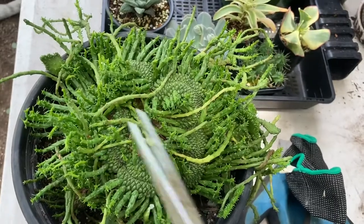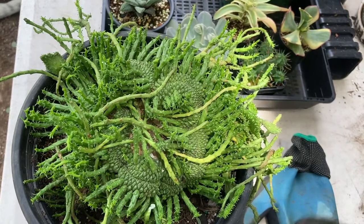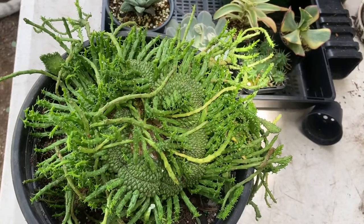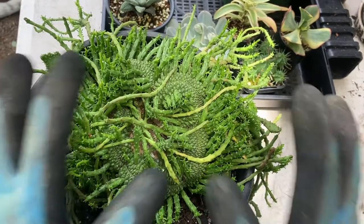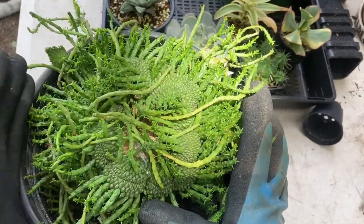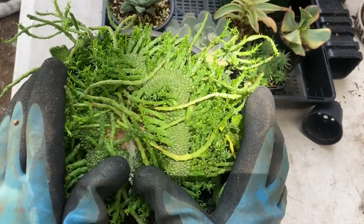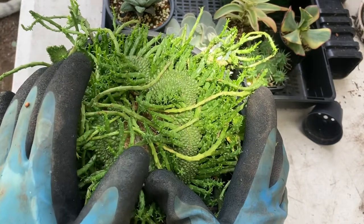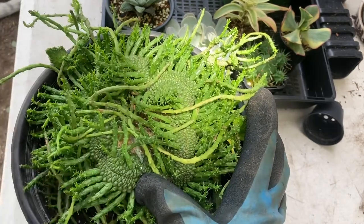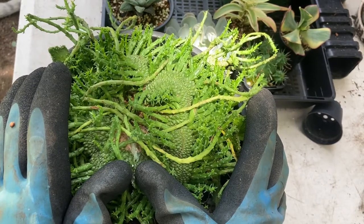It is also best to wear gloves because euphorbias have this white sap inside them and it bursts out whenever they're wounded. Some people may have an allergic reaction to the sap. If it gets into your eyes it can even blind you, so just be really careful when propagating any euphorbia. Make sure you wash your hands properly and if any of the sap gets on your skin, wash it off.